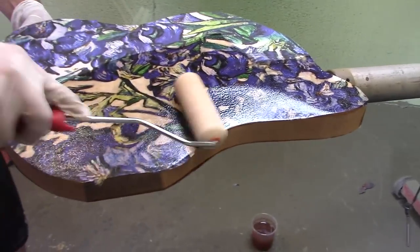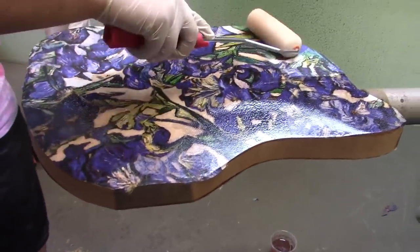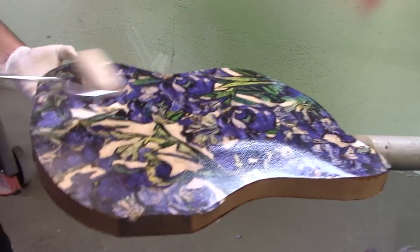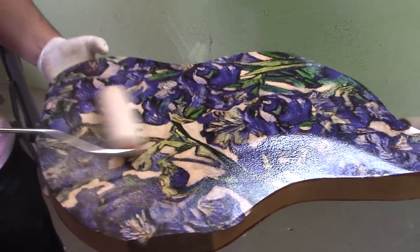Don't show Chris that — he's going to be so mad. This looks way cooler with sealer on it already.